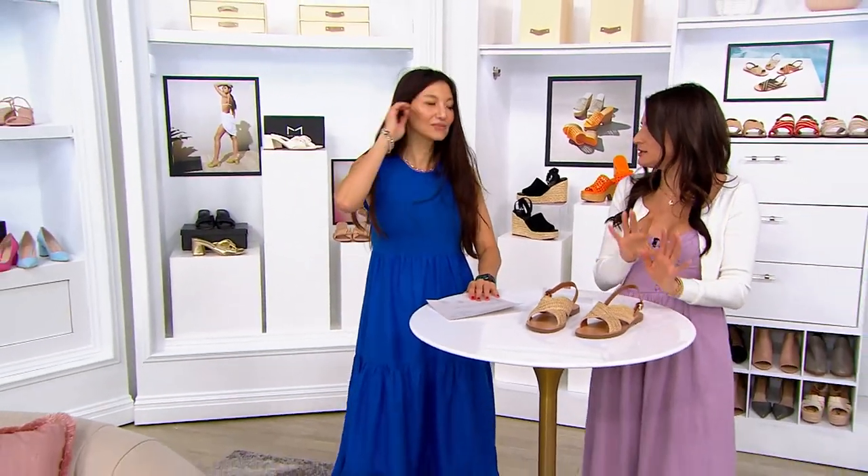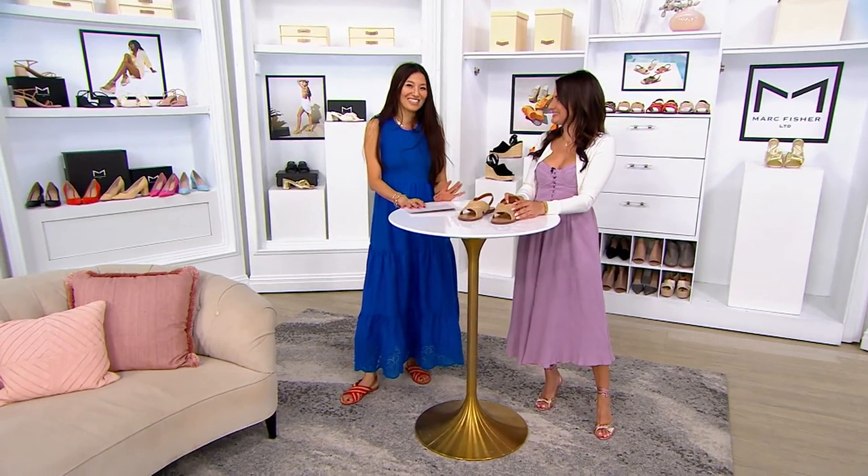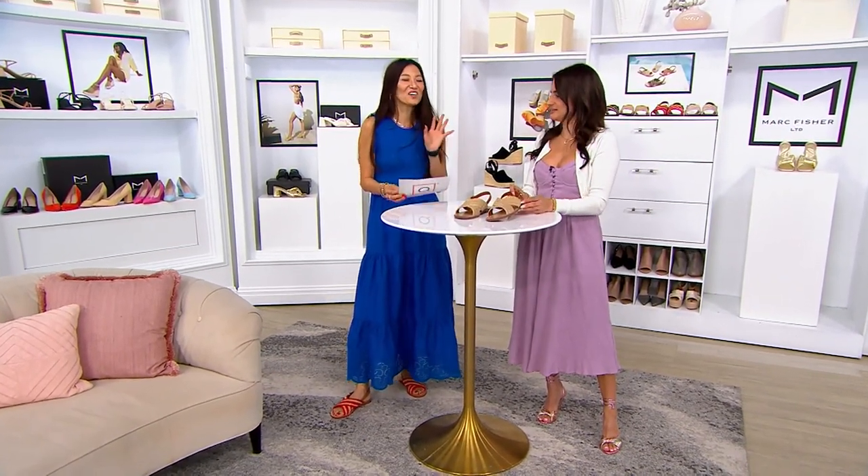Yes, like a linen pants or a super wide leg jean — perfect. Super, super limited quantities. And this is the premiere of Mark Fisher LTD.